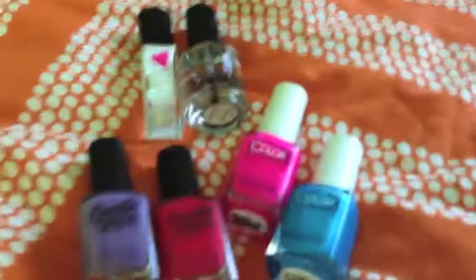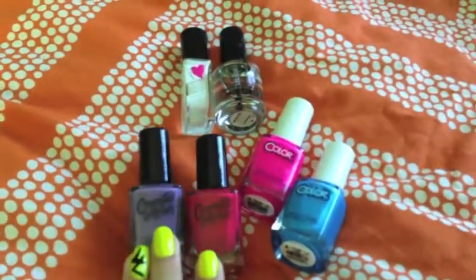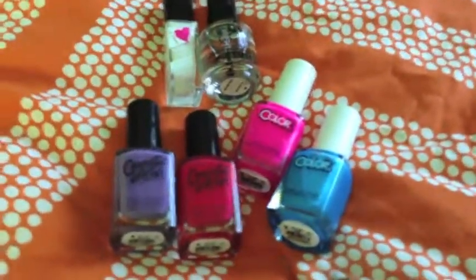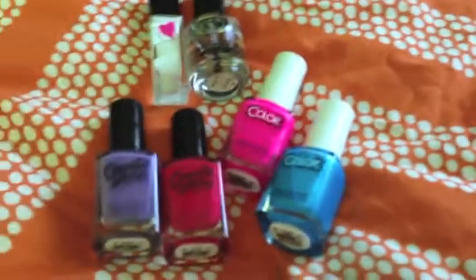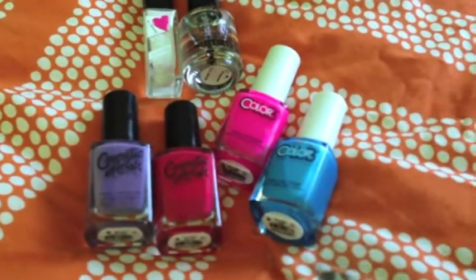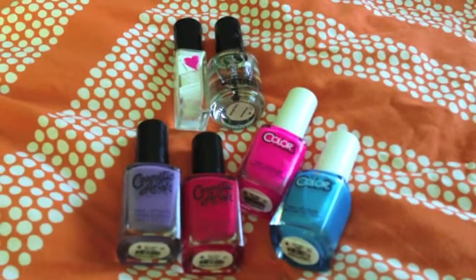This was just a small little nail polish haul. I'll link all the colors down below with their names and everything, and I'll look them up on Amazon and put the links for them just in case you're interested. I hope you guys have a fabulous day. Bye!